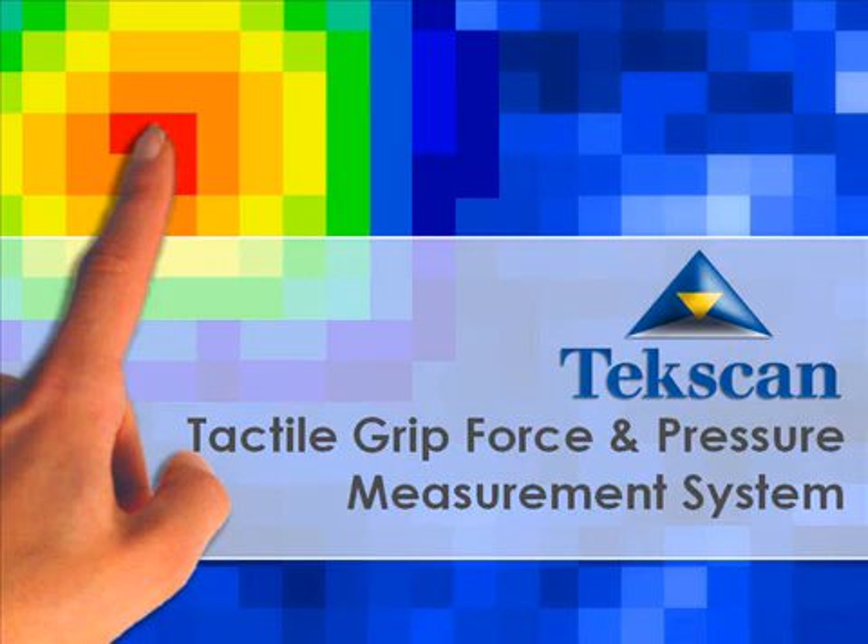TechScan's Grip System is a pressure mapping tool that measures and analyzes dynamic pressures and forces applied by fingers and hands while gripping, grasping, holding, moving, or lifting objects.